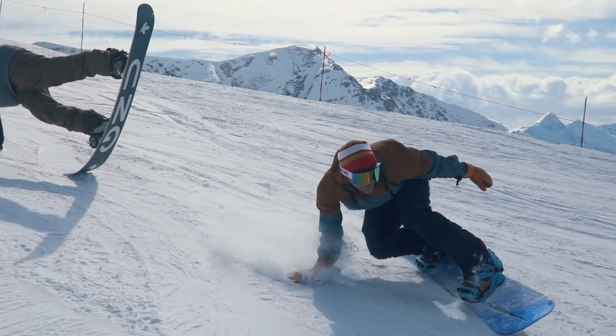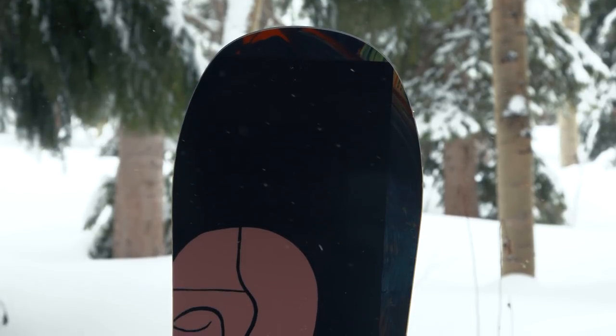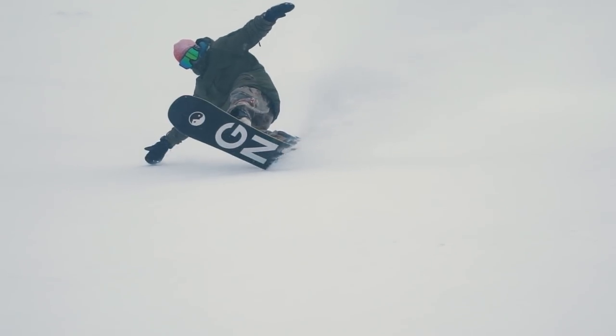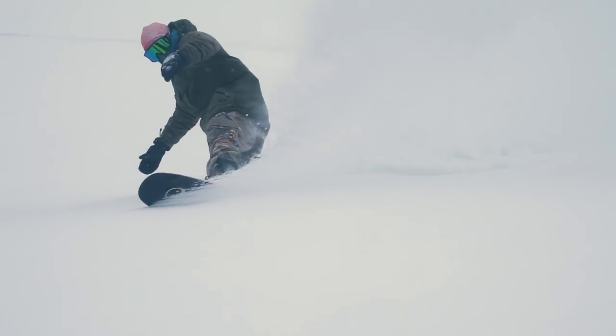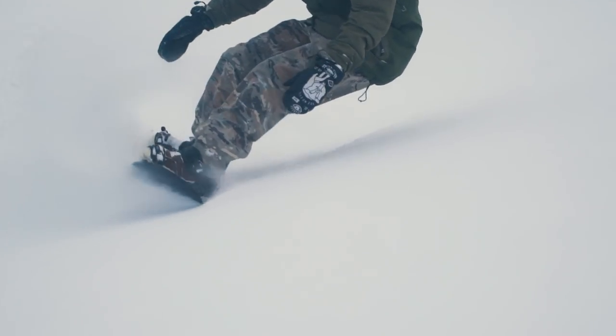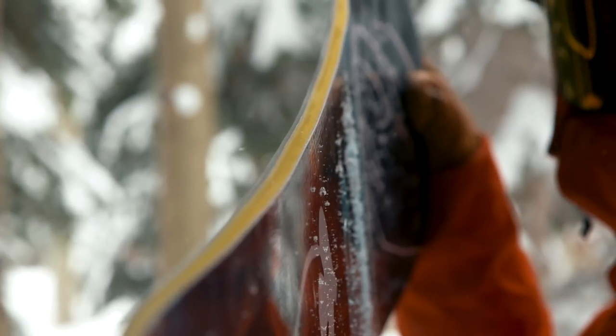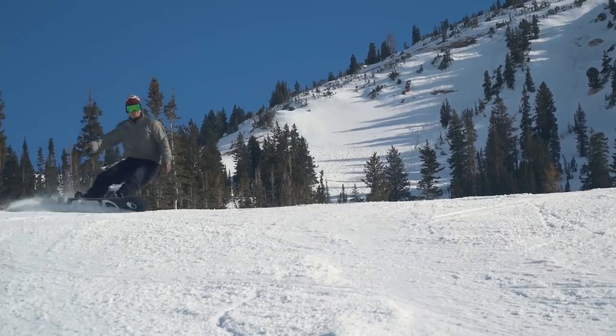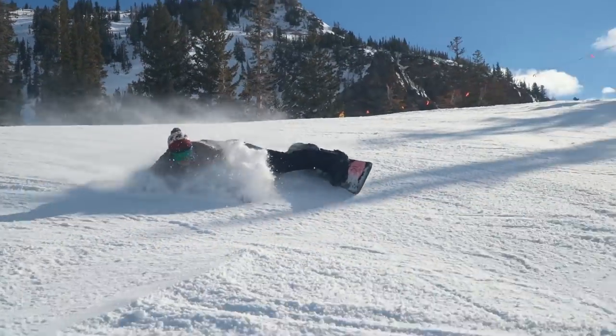This board does have a little bit of taper going from the nose down into the tail, which is going to have the width of the tail just a bit smaller, which is going to help the nose float more in powder. It has a really big strong nose on this board, which is going to help you in deeper conditions. This board does have magnet traction, which is going to have multiple contact points along the edge, giving you more control in icy and hard pack conditions.